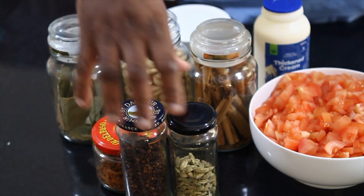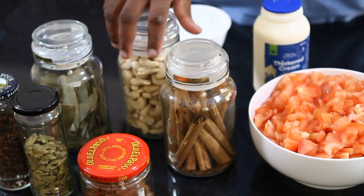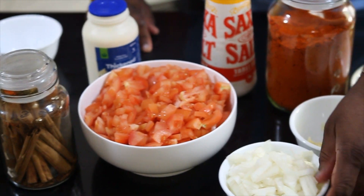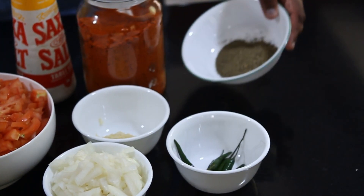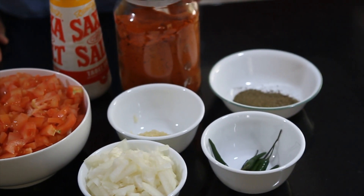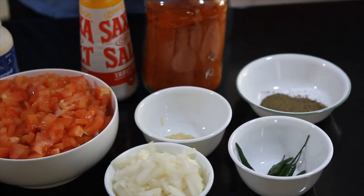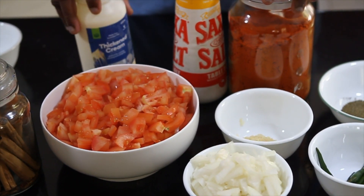The spices that we need here are: cloves, cardamom, Javitri, bay leaf, cinnamon, and cashews — cashews are most important. This sauce is all tomato-based, so tomatoes are key. Also onions, ginger garlic paste, green chillies, fenugreek seeds — or Kasuri Methi, the dried leaves. I like Kashmiri chilli powder; if you don't have Kashmiri chilli, the powder will do. This Kashmiri chilli gives a nice red colour to the sauce. Salt, and cream — cream is another most important thing for the Butter Chicken.